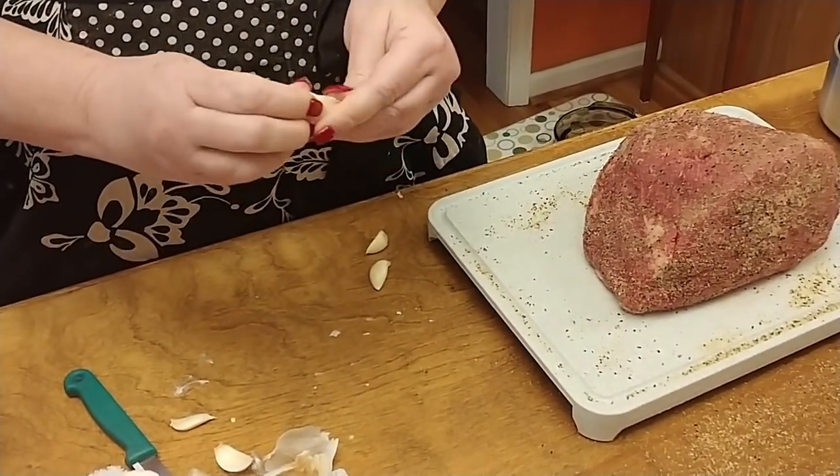When the roast gets done we've got to wrap it up and let it sit for a while. The roast is done — we're going to wrap it and let it sit for 20 minutes, then carve it and have some dinner. We're doing this so the juices stay in while it rests.